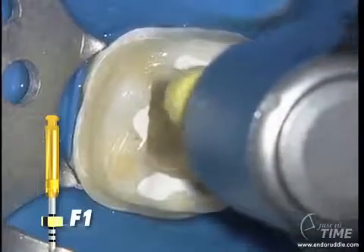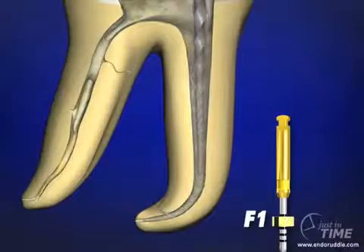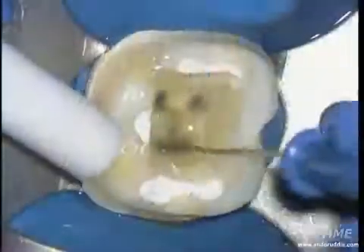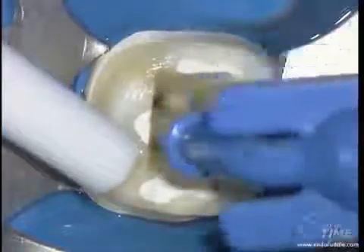The first finisher is a 20-07. It will generally go to length in one or more passes. When you remove the instrument, check for its apical flutes — if you see dentin accumulate in those blades, you can be confident that this instrument just cut its shape in the apical one-third. Upon removing the F1, irrigate to remove gross debris, recapitulate and confirm patency, and then re-irrigate.